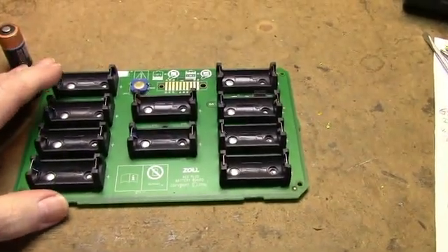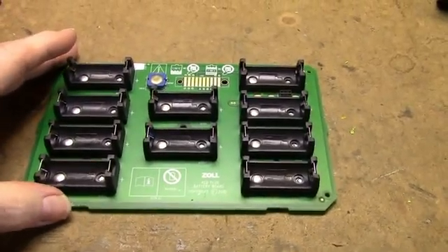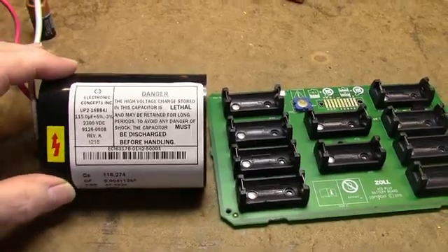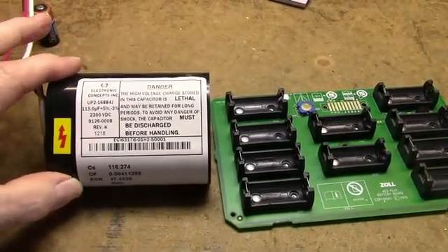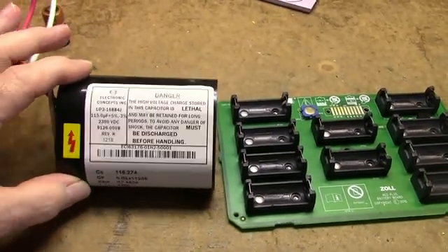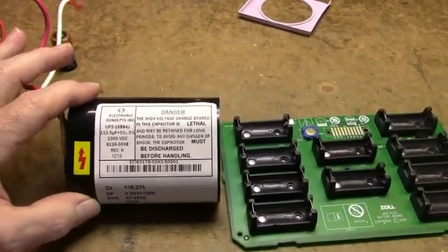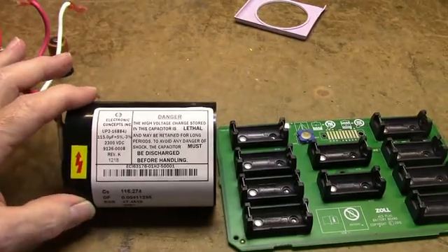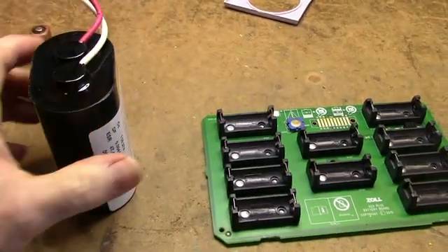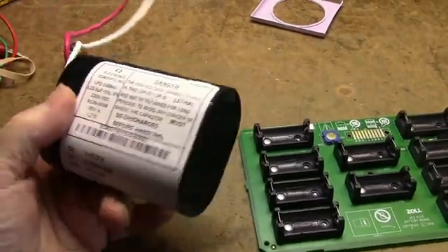One of the best sources for parts is old electronics, especially commercial or industrial — you can get some circuit boards with really good parts in them. This 2,300 volt, 115 microfarad capacitor might not be that useful on its own, but it might be useful in a project I've thought of: an electric fence for my ongoing battle against raccoons. There's a lot of energy in here. I'll test this and see if it's any good.